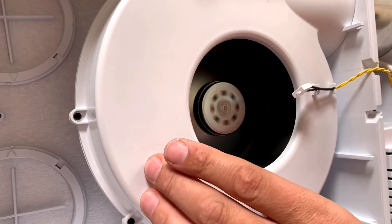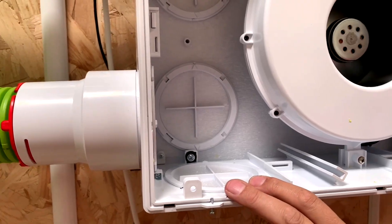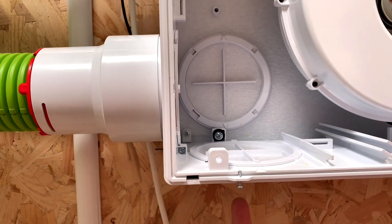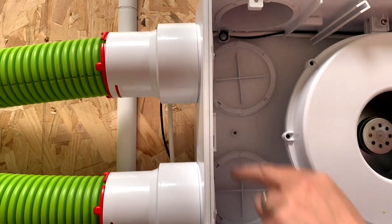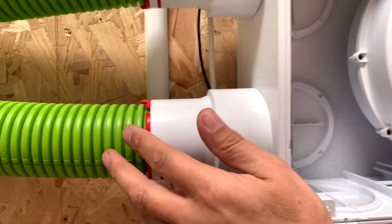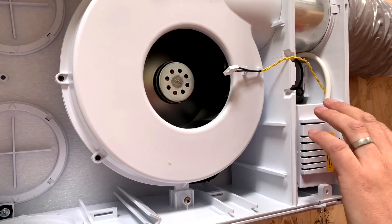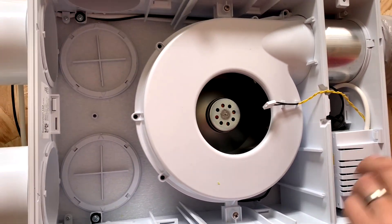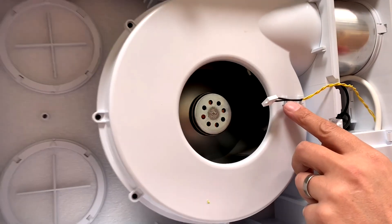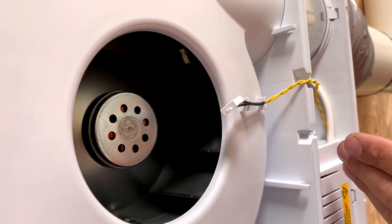Here's the fan motor itself, and then we've got six different inlet positions which are blanked off - one, two, three, four, five and six. Those are the pipes that go off to the rooms. We've got our controls there for commissioning and setting the trickle or boost ventilation rates, and this clever little sensor here.